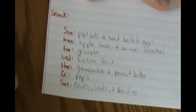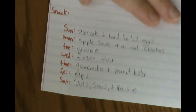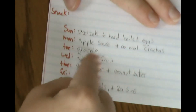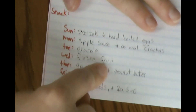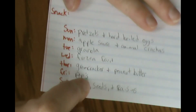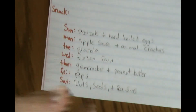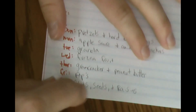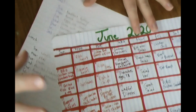For snacks I changed things up — last month I had fruit snacks which the kids love, but they don't keep them full until dinner. So: Sunday is hard boiled eggs and pretzels, Monday applesauce and animal crackers, Tuesday granola from an old family recipe I haven't made in a while, Wednesday frozen fruit, Thursday graham crackers and peanut butter, Friday popsicles — either store-bought or homemade smoothie pops using popsicle molds or a Dixie cup with a spoon. Saturday is nuts, seeds, and raisins. I display the snack schedule on our pantry door so everyone can see what's planned.